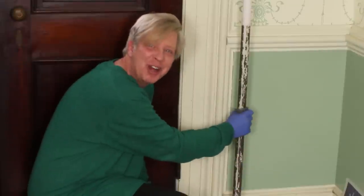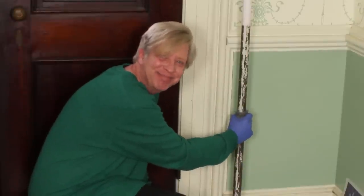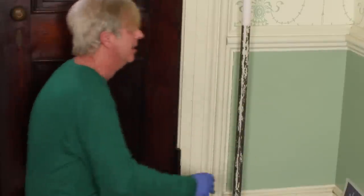One job always leads to another. And because one job always leads to another, you might not want to start any home improvement projects whatsoever.